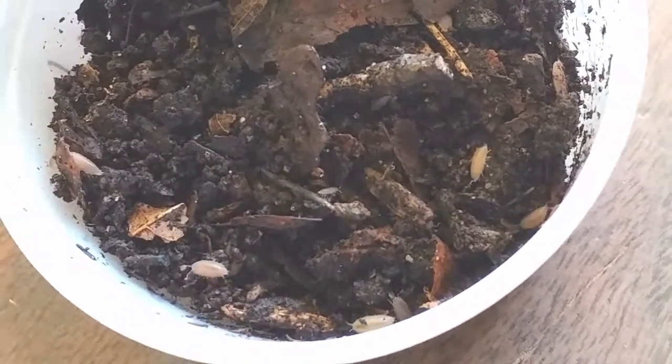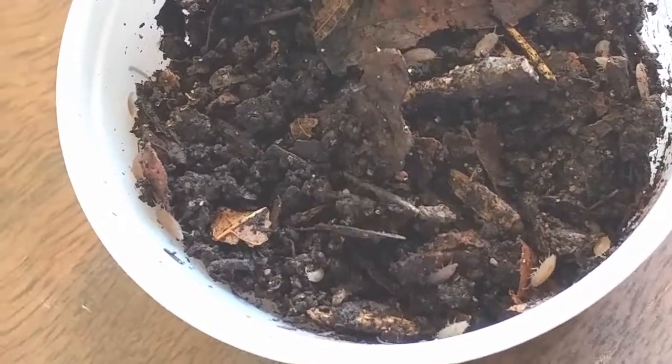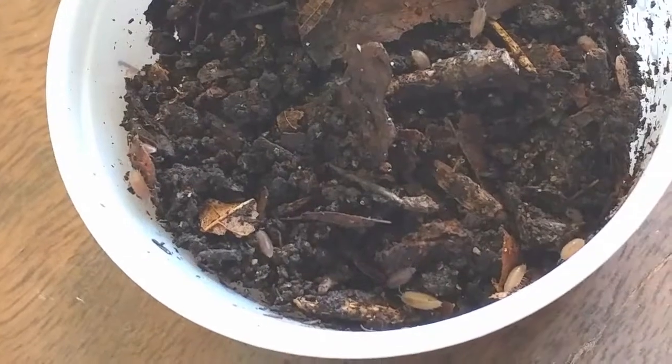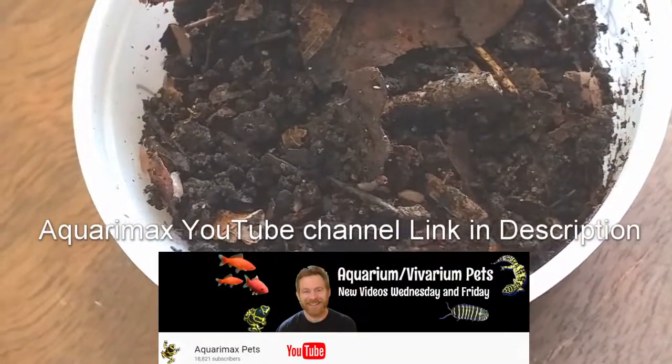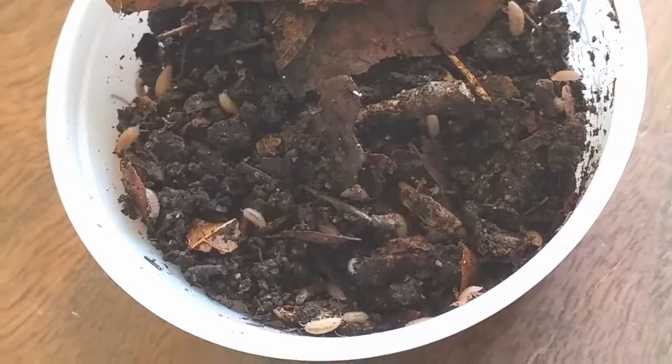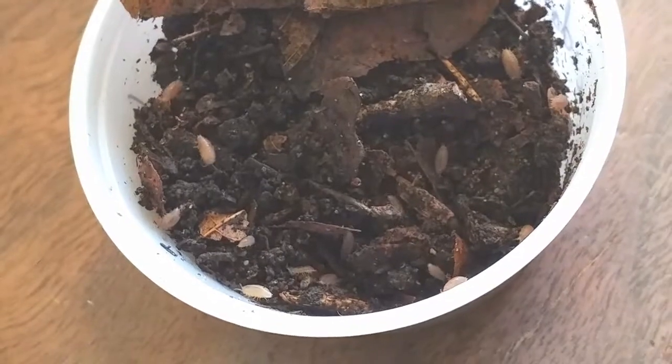I'm hoping to get these going and add them to a couple of my gecko enclosures. Thank you again, Russ Wilson from Aquaramax, for the two species of isopods — I look forward to working with these. Thanks again for watching, everyone. Hit that like button below.